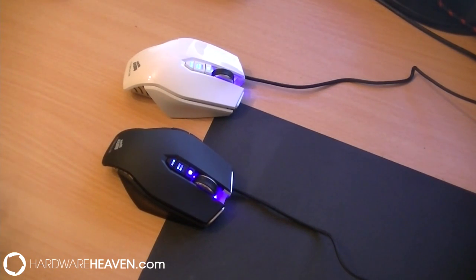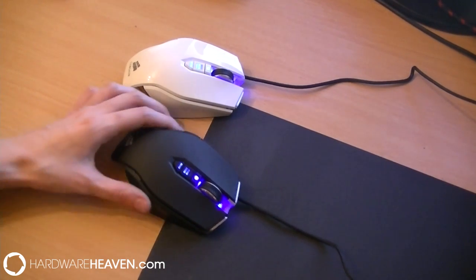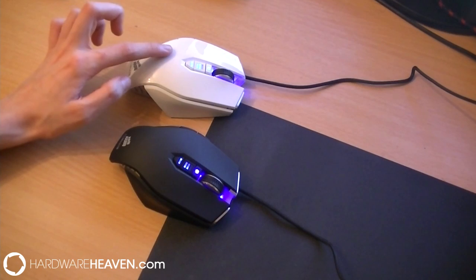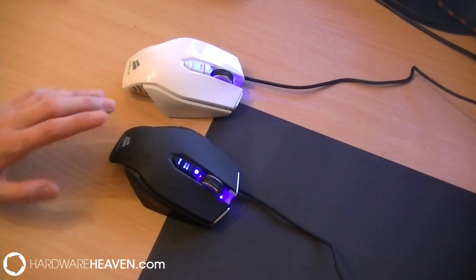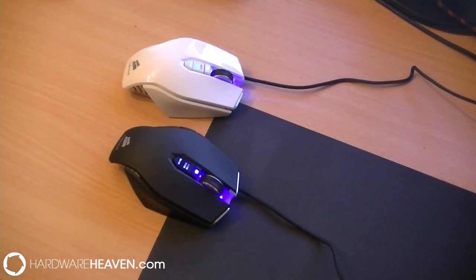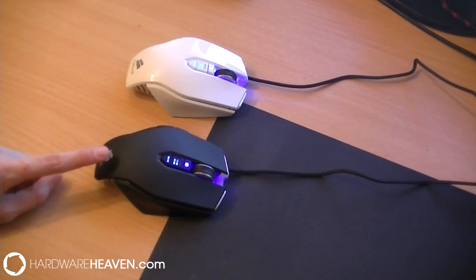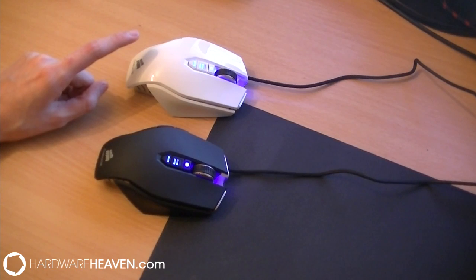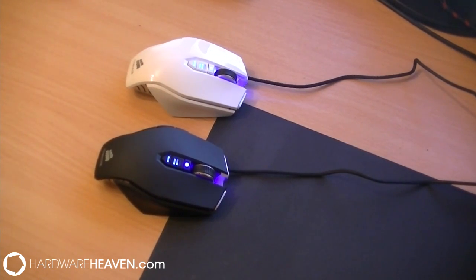I'm thinking that possibly the M65 will also come in a matte black finish because it does look really sleek and nice, although I would say that the glossy finish does actually feel nicer to the touch than the matte black one. Now the differences between the two mice are simply just the DPI, which is the laser sensitivity. The M60 has 5700 DPI whereas the M65 has 8200 DPI.